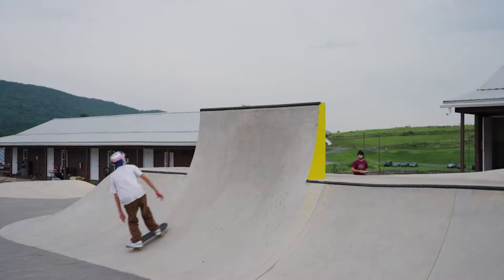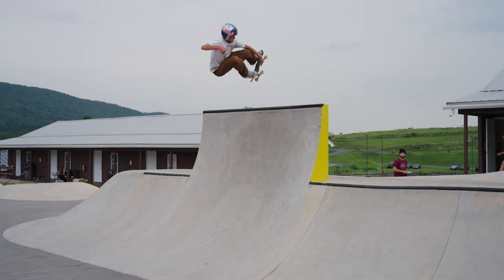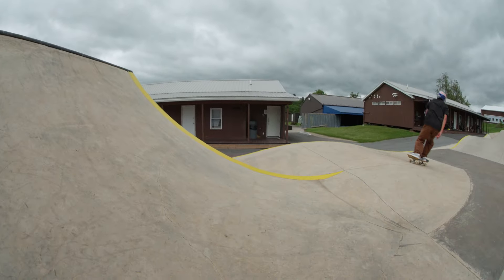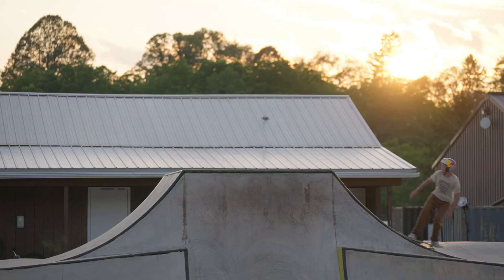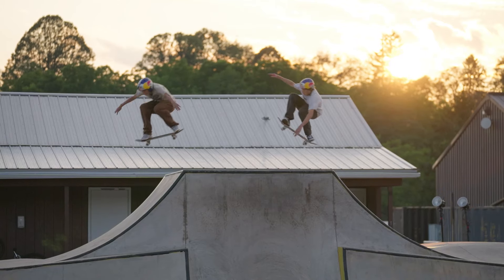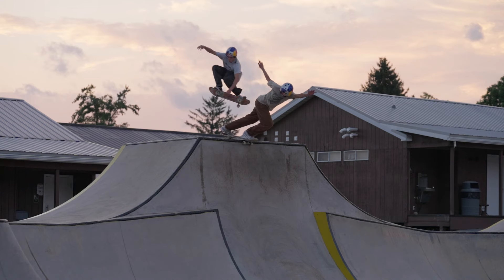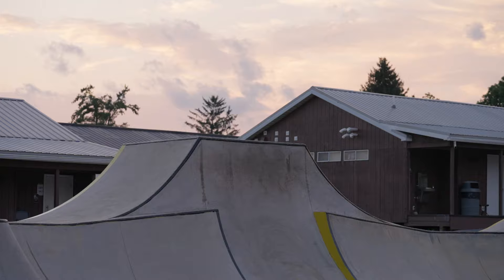My favorite park here this week has been Town Center for sure, because I enjoy all the different hips and pretty much just different things that you can do airs on. You don't really have to pop your board or anything — you can just start flowing around and have fun. My highlight this week at Woodward is probably when we got doubles filming at Town Center. In the photo I aired over the tabletop and then he back disastered the other side of it where it's like a quarter pipe.